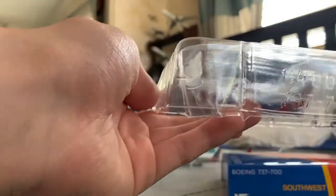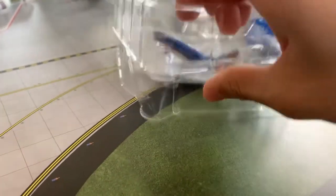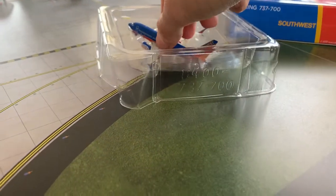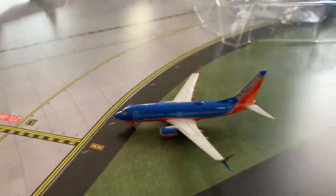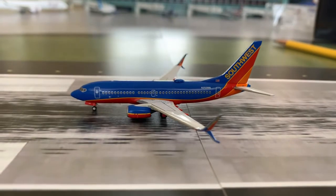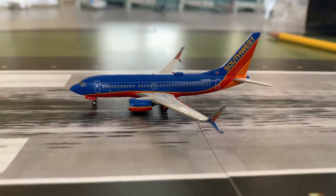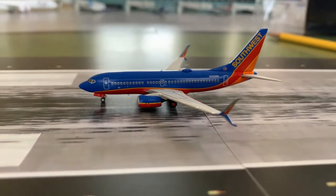Man, looking really nice. Just taking it out of this little cradle. Looks to be in good shape. Here we have the Southwest Airlines Boeing 737-700 by NG Models and it is looking really really nice. Without further ado let's get into the review.